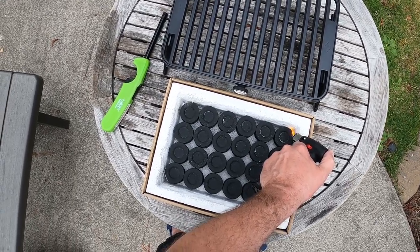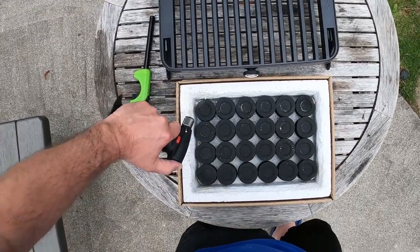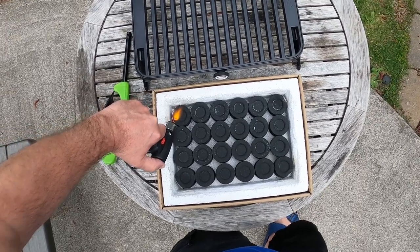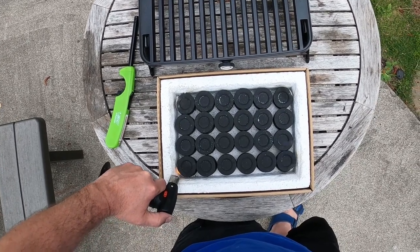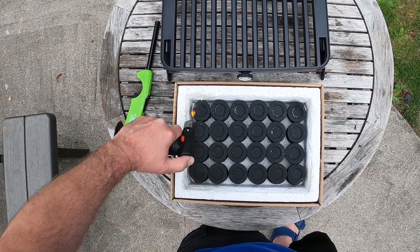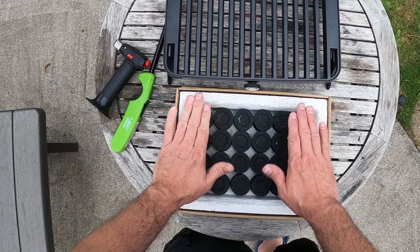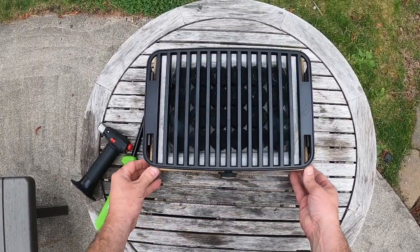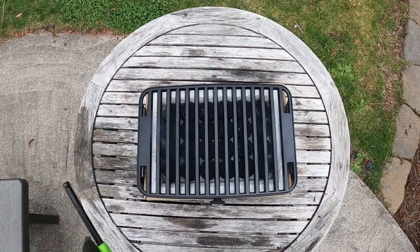Let's give it a few more seconds to see how it lights. The company sells a butane lighter specifically for this, not just a standard lighter. I can hear it cracking and popping so it's warm — let's slide the charcoal pod into the grill, just like that.